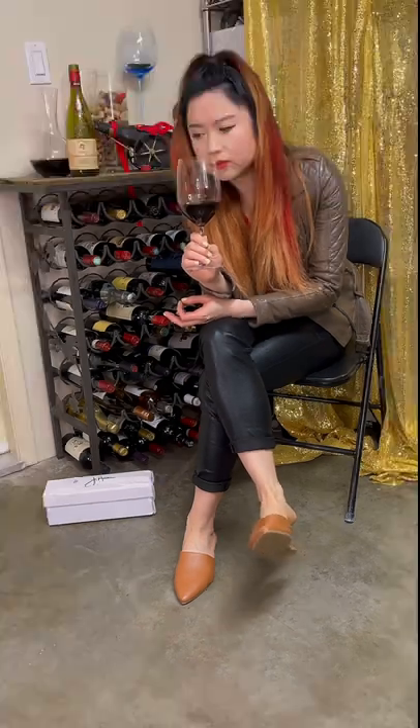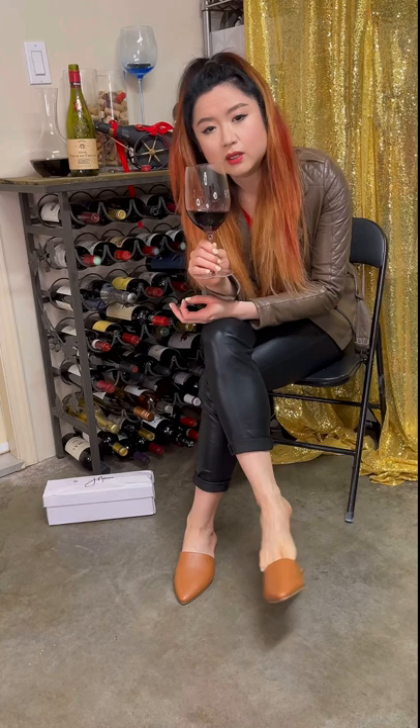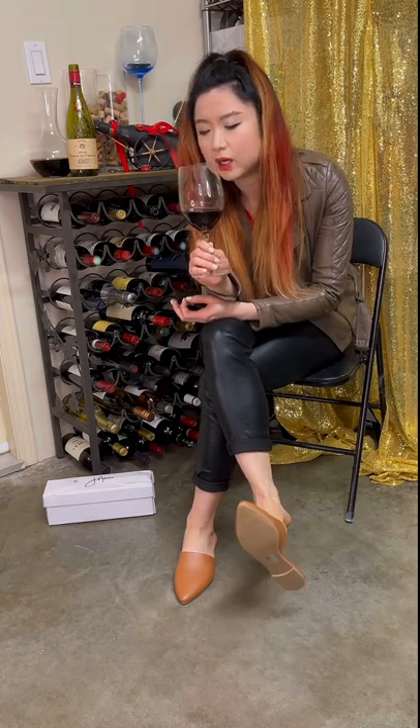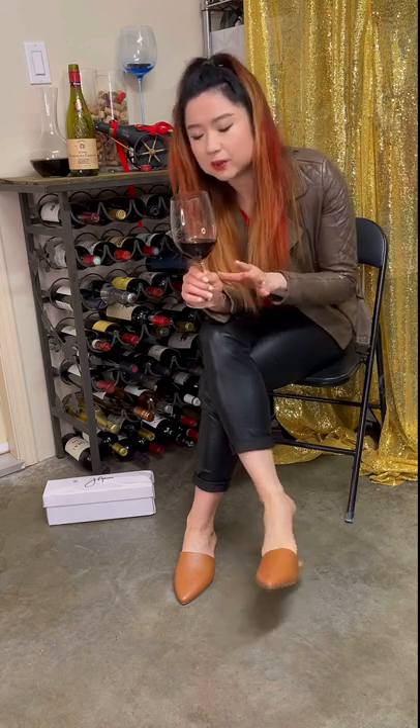It is quite lengthy in the mouth. I opened this maybe more than an hour ago now. It is very nice to drink now — when I first opened it, it was lighter. Let's come back and play and drink more — okay, BRB.